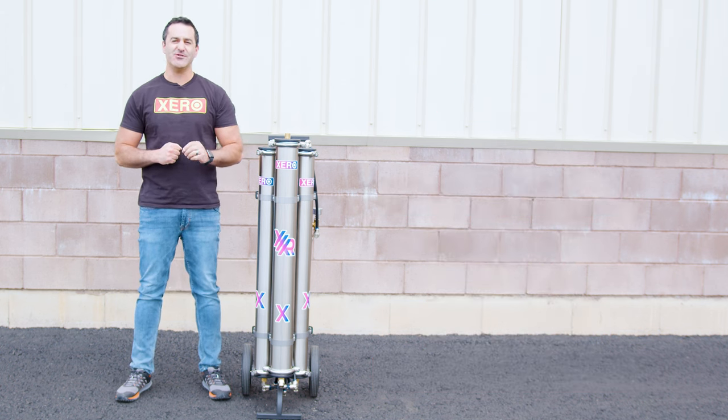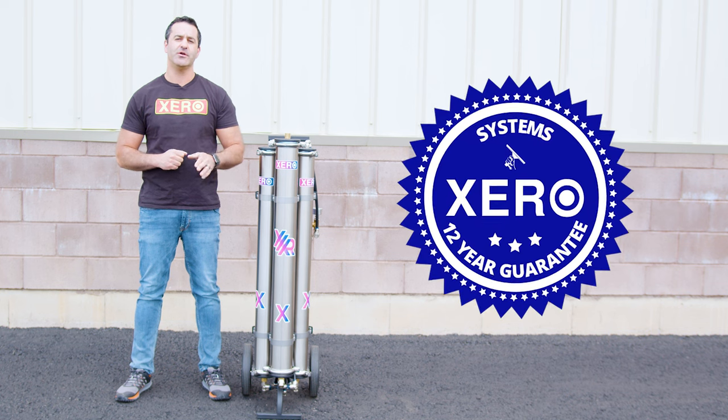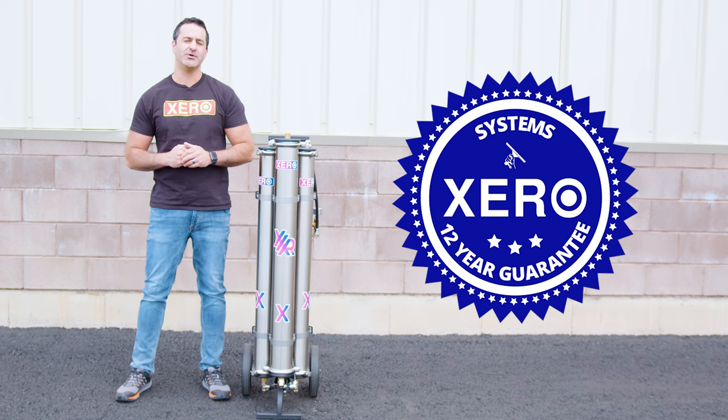Shop with confidence knowing that Xero systems come with the industry's best support and an unheard-of 12-year warranty. For more information or to speak with a pure water expert, head over to windowcleaner.com.